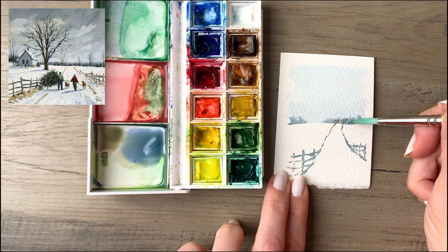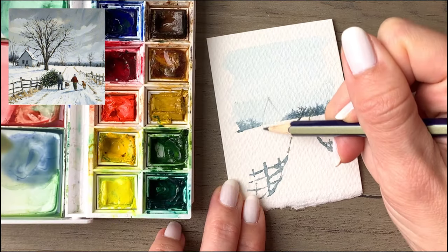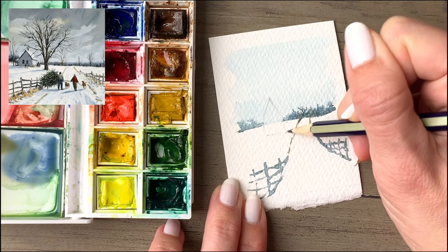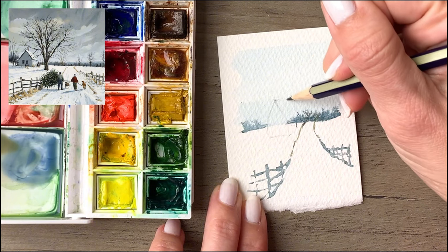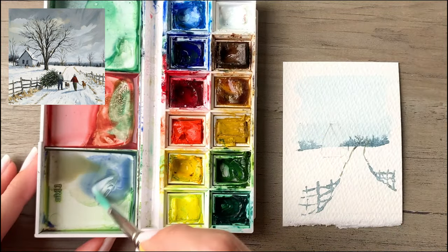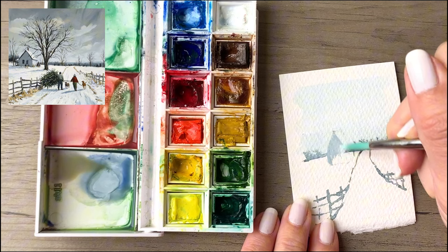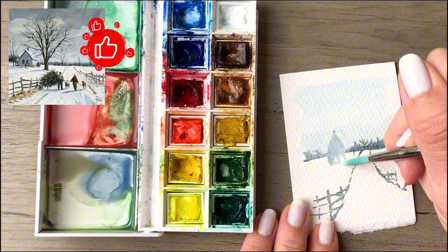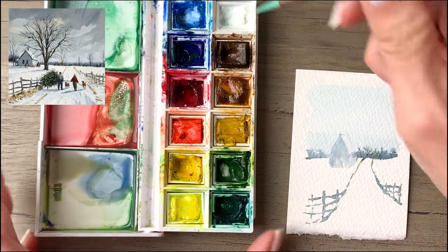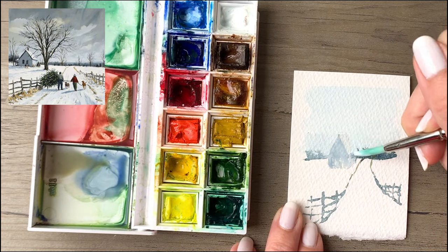Whenever you're working from a photo like this you can make adjustments — include details or leave details out that don't fit your picture. I'm going right into sketching out a rough outline for the house. Since I'm making a vertical version instead of the square reference photo, I'm omitting a tree from the original to focus on the house and the couple walking down the driveway with their two dogs and their Christmas tree. I'm using a muted blue-gray and filling that in, mixing a lot of my colors in the lower mixing well.